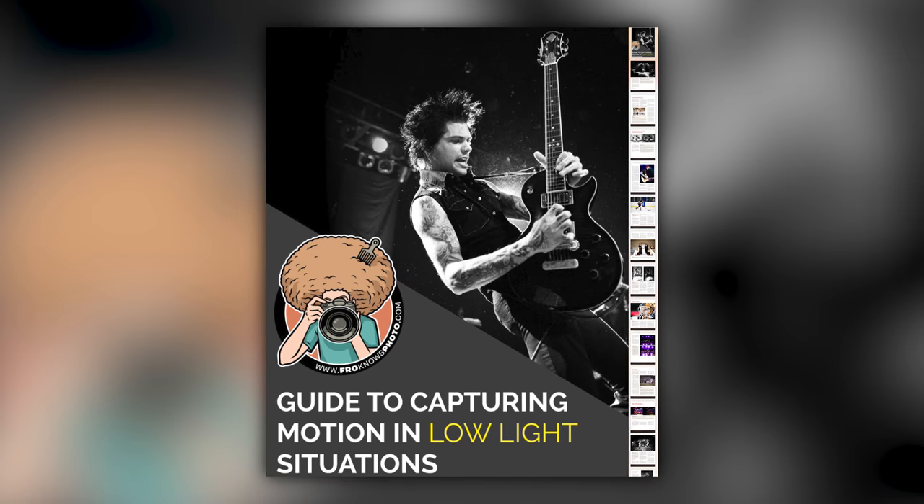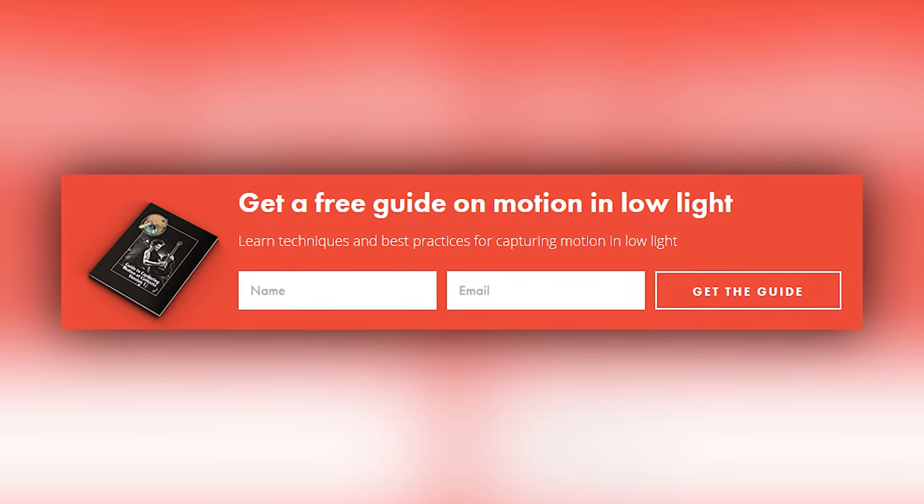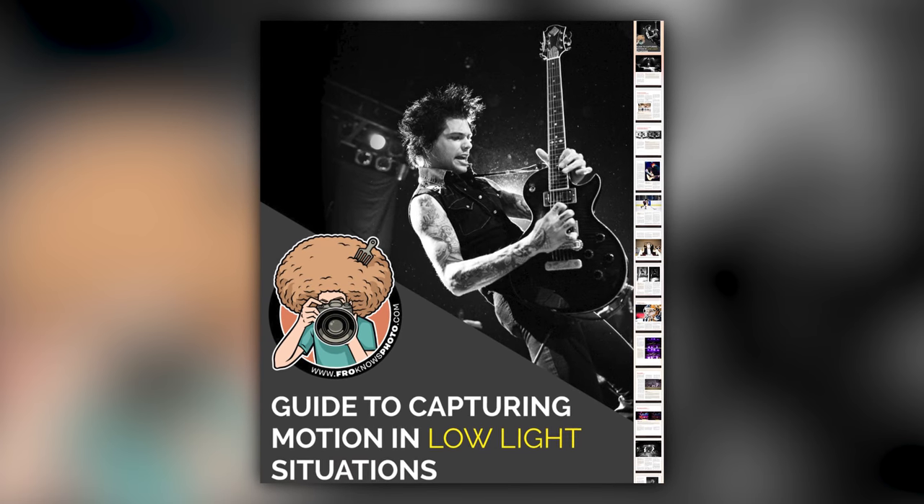Right before we jump into this video, if you'd like me to send you this free guide to capturing motion in low light situations, just look for this orange box over on the website, put your name and email address in it, hit send it, and I'll send you that guide for free.